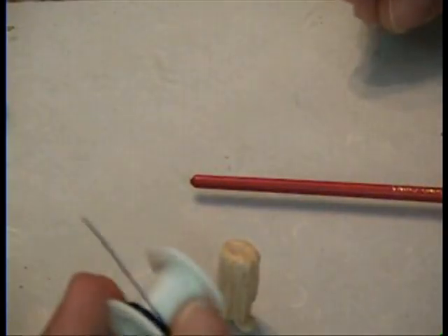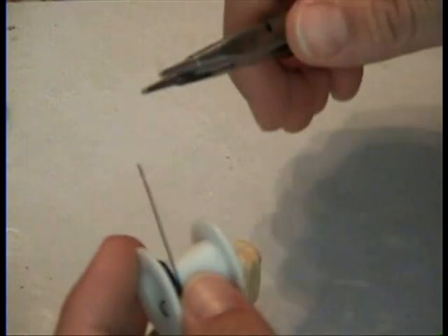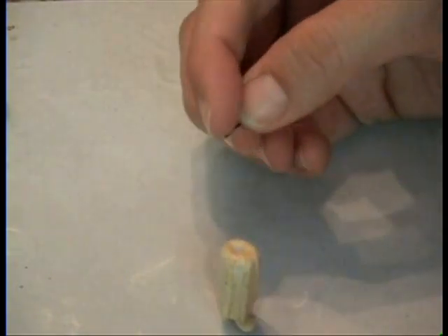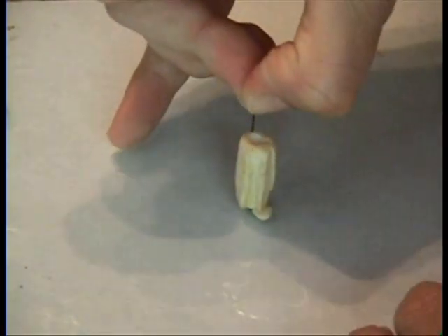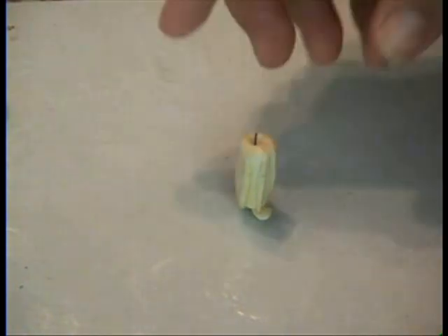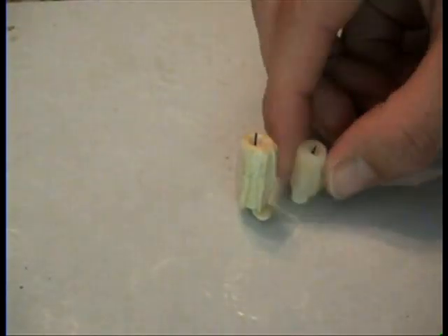You're going to take some black wire and wire cutters — this is going to be your wick. Just cut off a little piece, about a centimeter, not very big at all. Stick it right in the middle of that hole. It doesn't need to be straight up and down; I like to make them kind of long because they're cool that way.